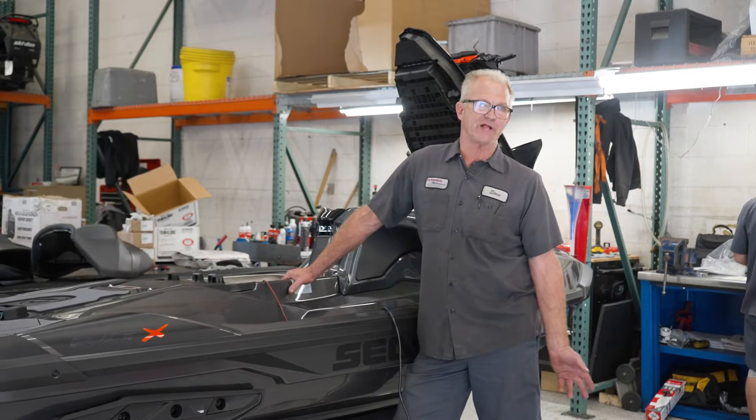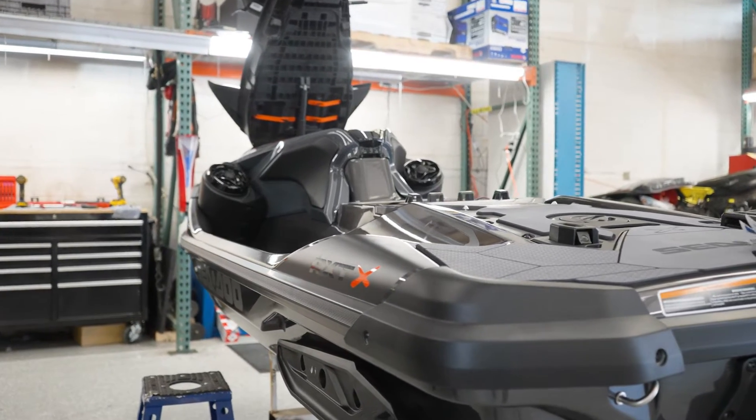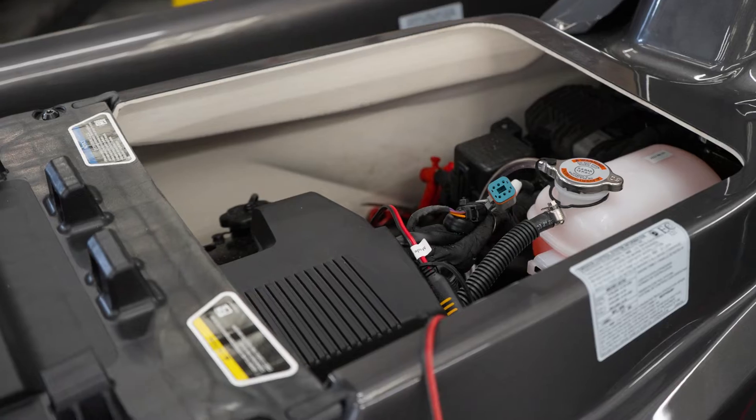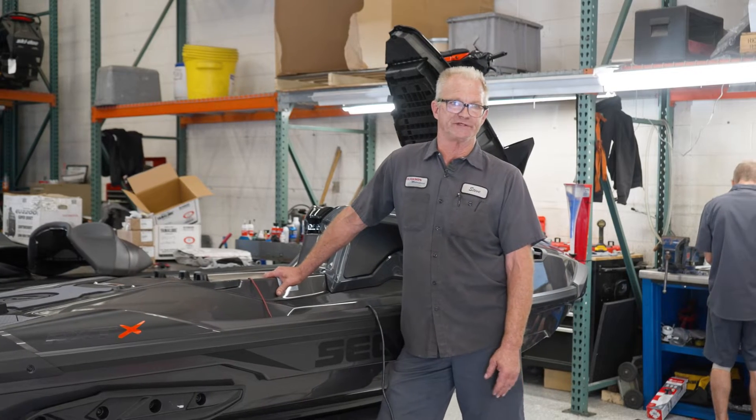The most important thing we do is put a fuel stabilizer in it and run that through the system in our test tank, which we also can verify the proper thrust for the particular model as well. Then we would do a compression test and fog the cylinders with fogging oil — probably the very most important step.